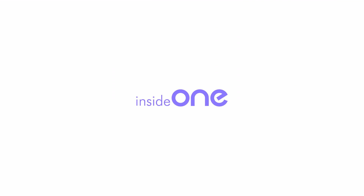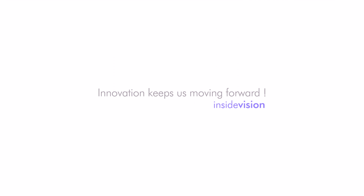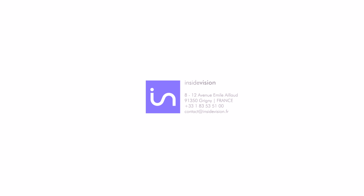InsideOne — innovation keeps us moving forward. InsideVision. For more information, contact directly your local dealer, or call us at +33 1 83 53 51 00, or send us an email at contact@insidevision.fr.